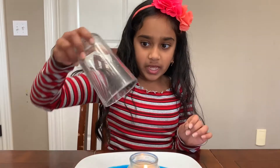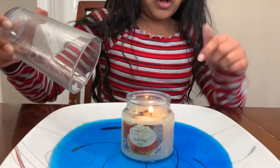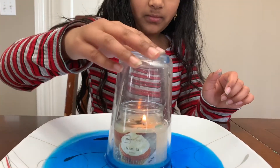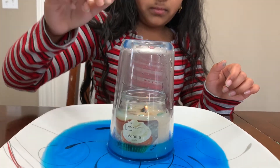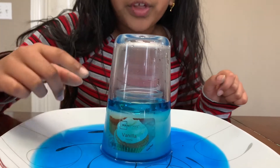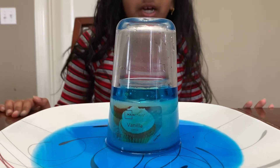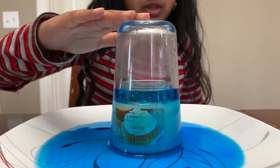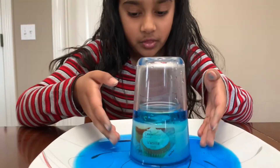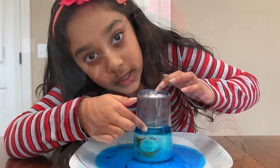Tip it over and put it over the candle like that. Whoa — see how the flame just went out! That's because there's no oxygen. We put the cup over the candle, and the colored water is filling in for the oxygen — see how the water is going up?